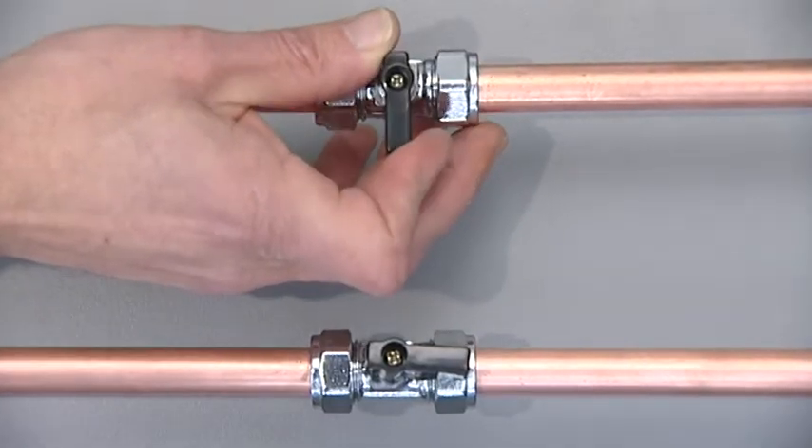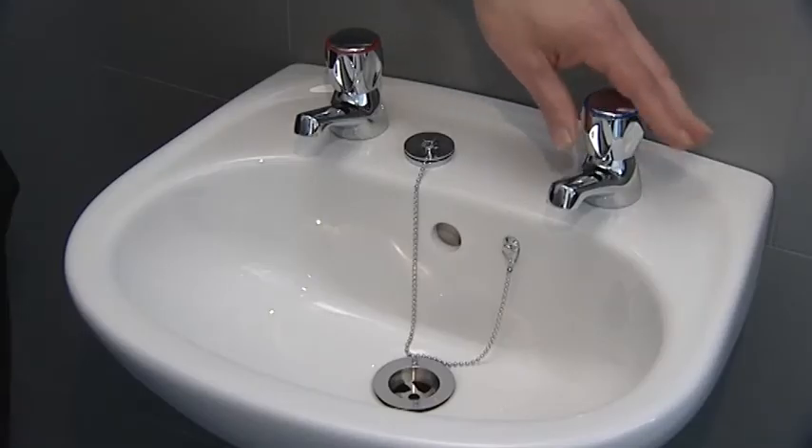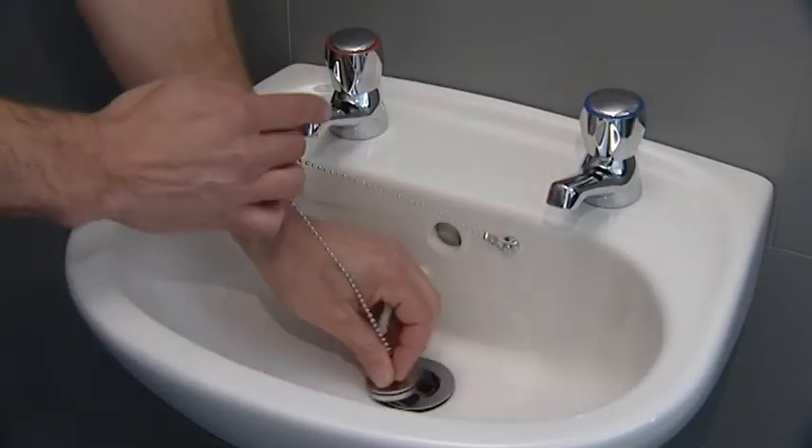Isolate both hot and cold water supplies. Turn the taps on to check that the isolation has been successful, and put the plug in to ensure that nothing gets lost.